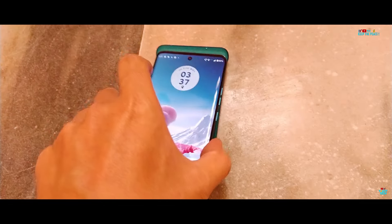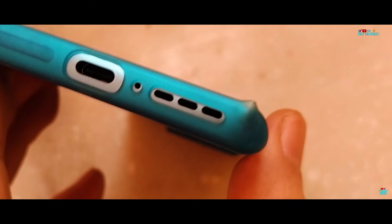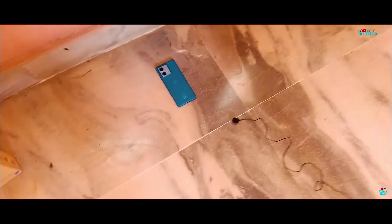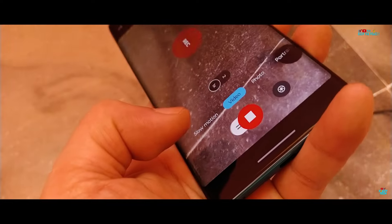Things get serious with the high drops. The bottom side takes the first hit with the provided case — slight case damage with a clear protrusion but nothing major. The top edge follows with a second high drop, and this time the top survives unlike the previous slight damage. Now the daring third high drop on the camera side, naked without protection.